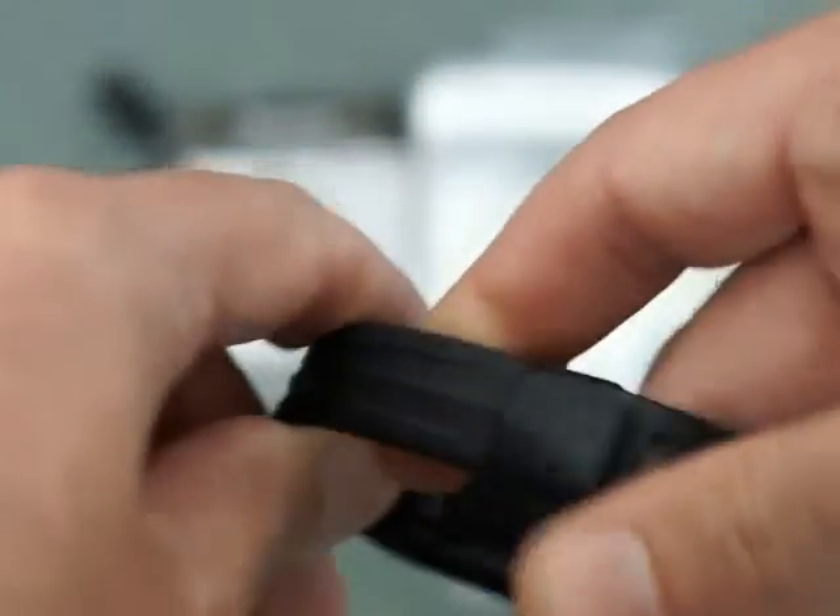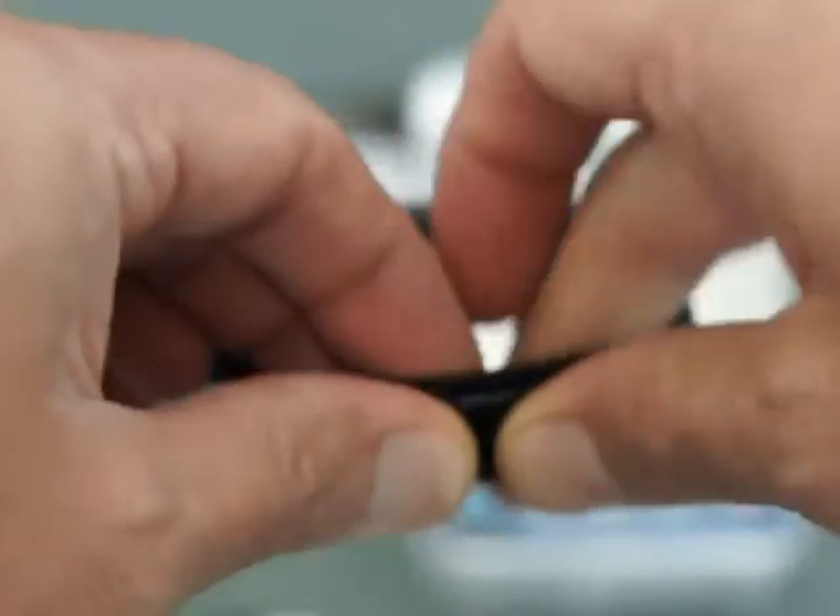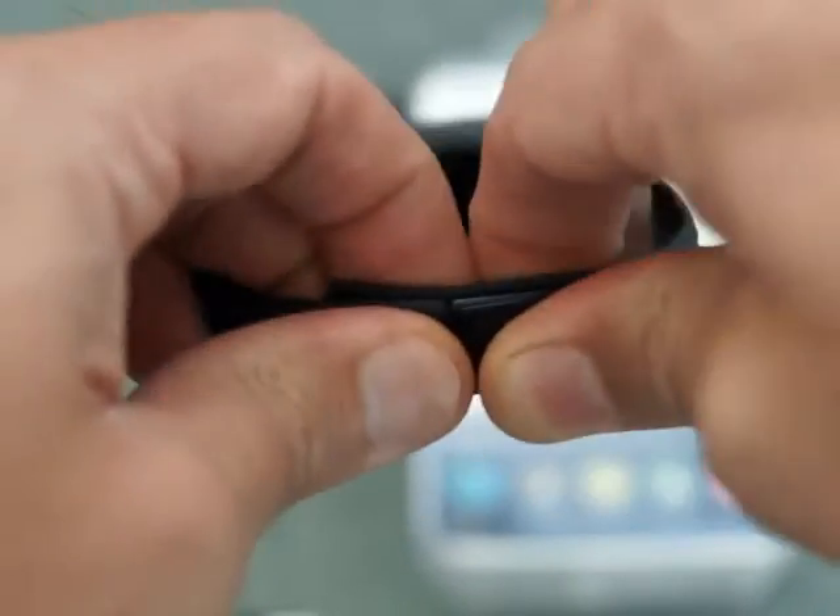Looking at the straps, it's a nice strap. You have two lugs here which clip in. It's very secure and firm — didn't have any problems with it coming off at all.